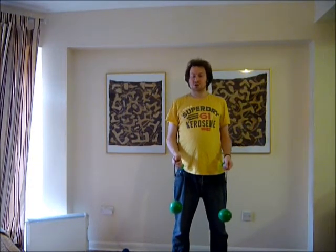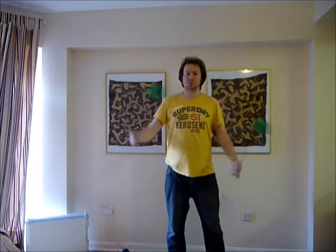The way you do this is you're doing an over the arm throw from your left hand. At the point of release, you take the right poi out of your right hand, like so.